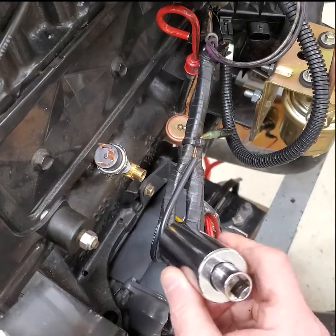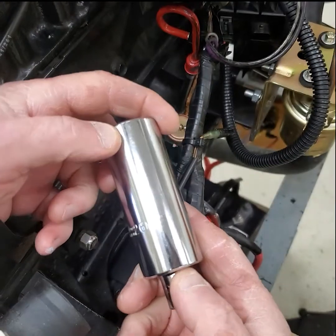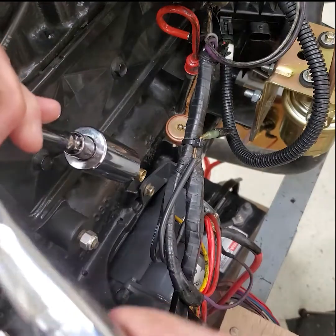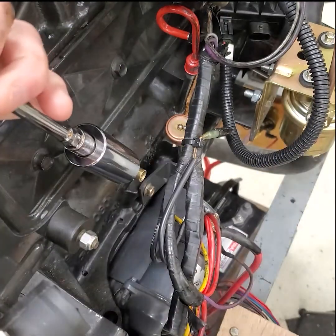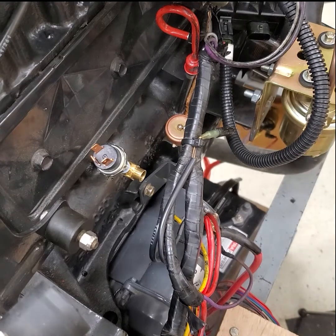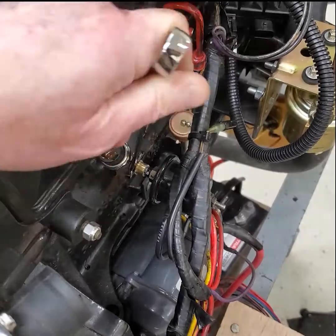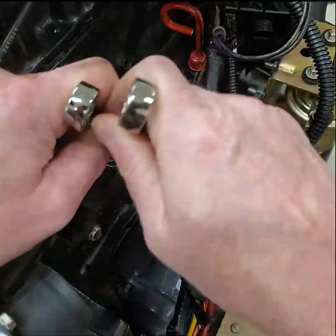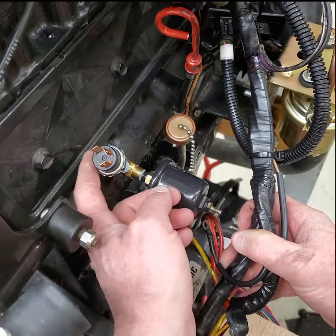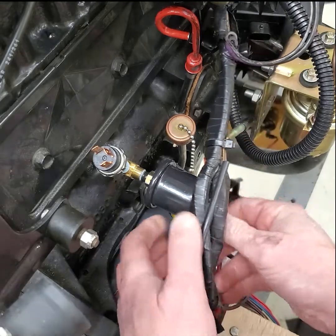This particular sending unit takes a 12.26 millimeter socket to tighten it down. We've got our oil pressure sending unit installed and our switch installed. Next I'll start working on the wiring and I'll show you a wiring diagram for that as well.